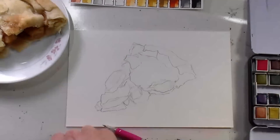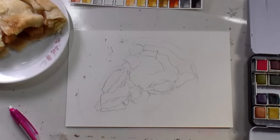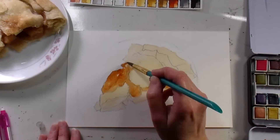I'm sketching with a mechanical pencil and just trying to get the big chunks of crust and apples. It's a really simple composition here, so I just wanted to get that in there, and then I just put down a wash of Naples yellow.